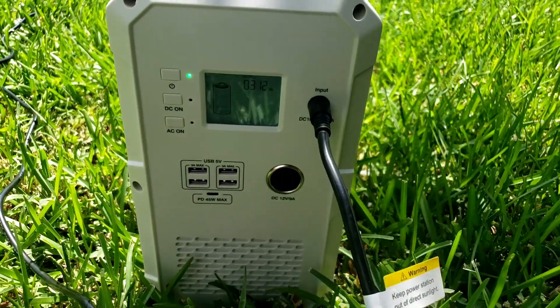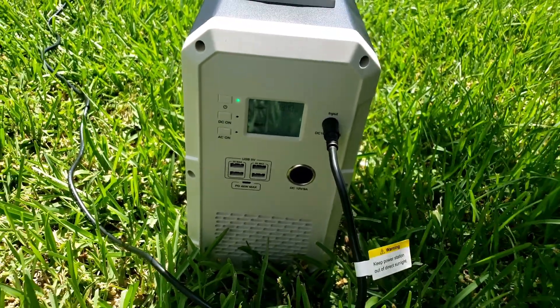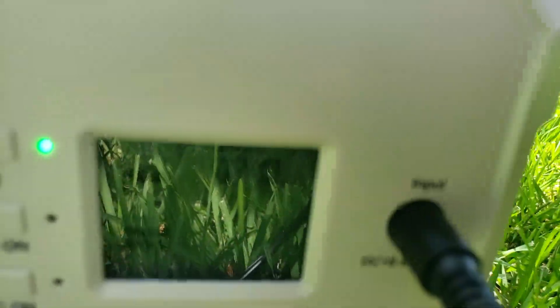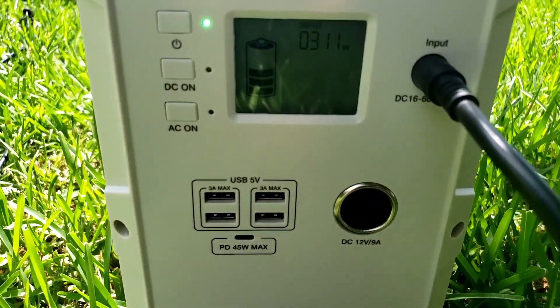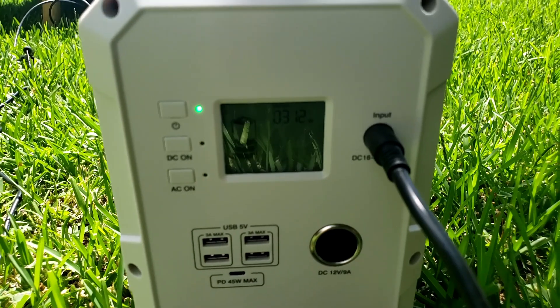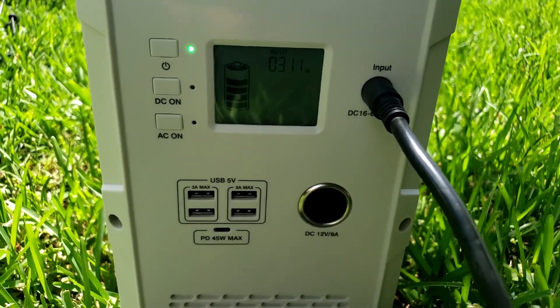You can charge this with up to 500 watts of solar input on this generator. So you could charge it back up quite quickly. It was about halfway charged — I'll just let it charge since it's charging faster this way via solar.